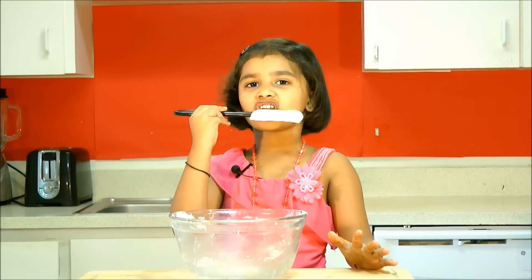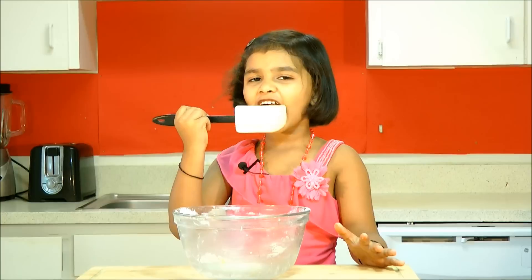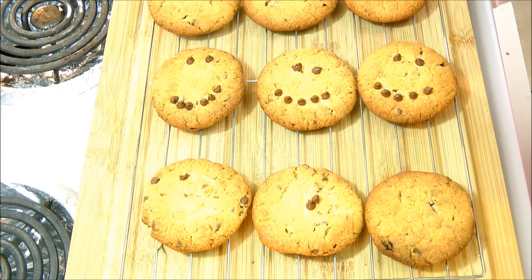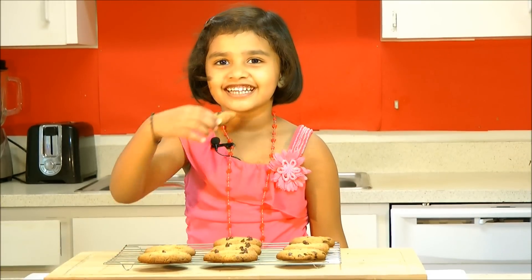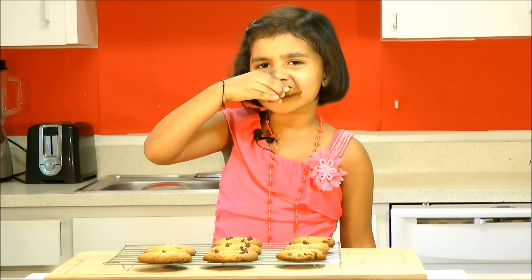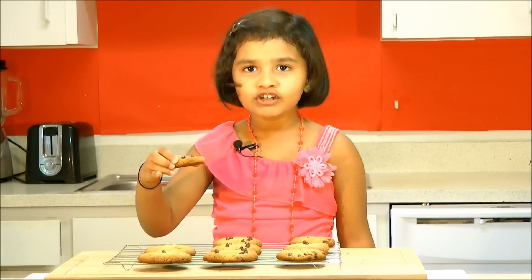It's just delicious. There we go, cookies are ready. This is Daddy, this is Mama, and this is me. I will taste it. Very good. Sweet. Crunch and sweet.